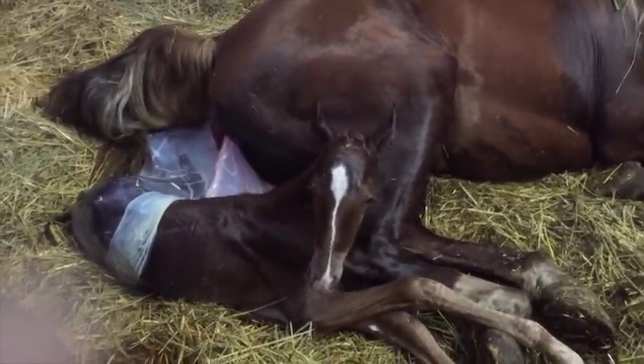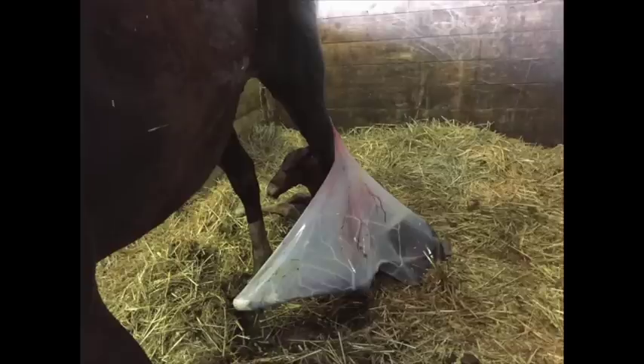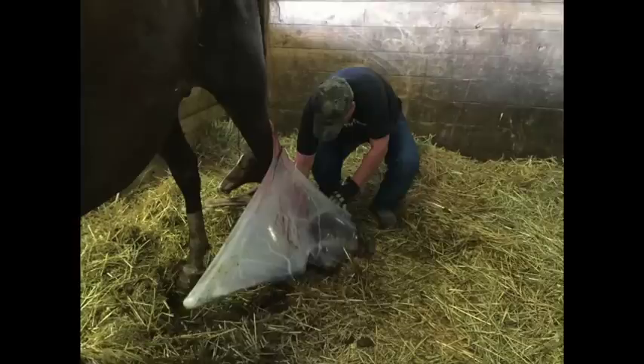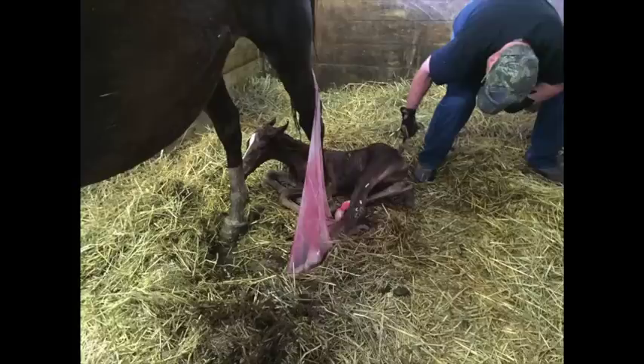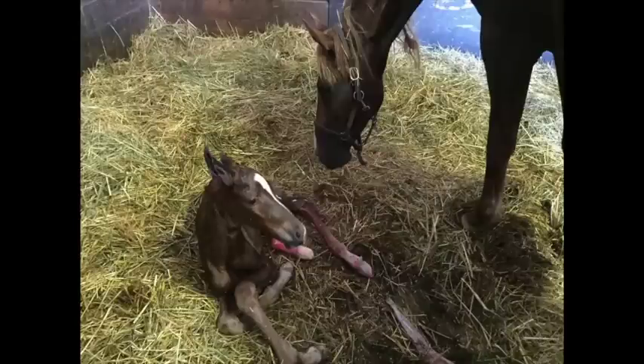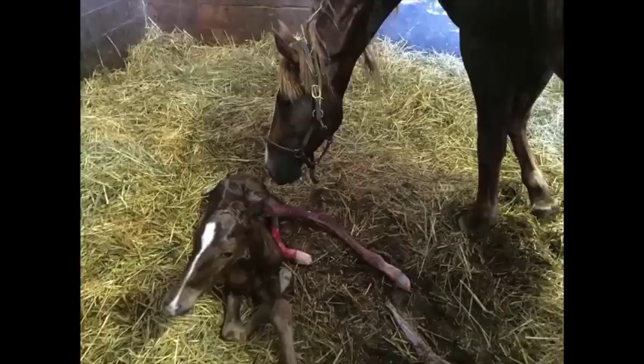So probably in most cases about now, the mare will get up. See all of the membranes are still around the hind legs. What Dave is doing there is removing some of the membranes so they won't get tangled up with the hind legs. And then he's peeking to see whether it's a filly or a colt. Now she's turned around, sniffing him, bonding with each other.